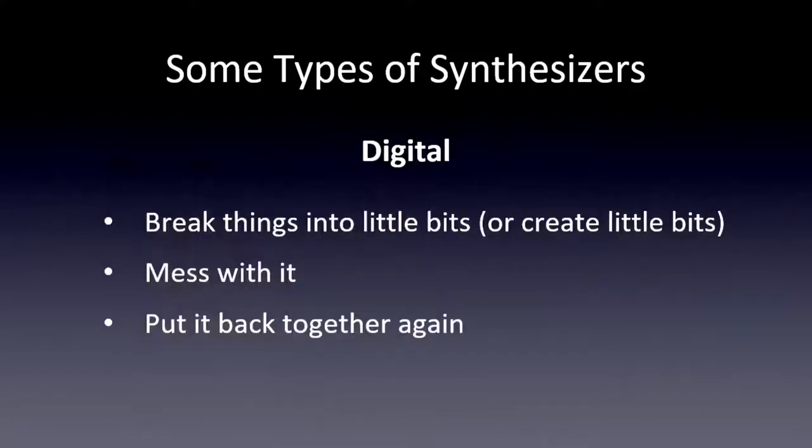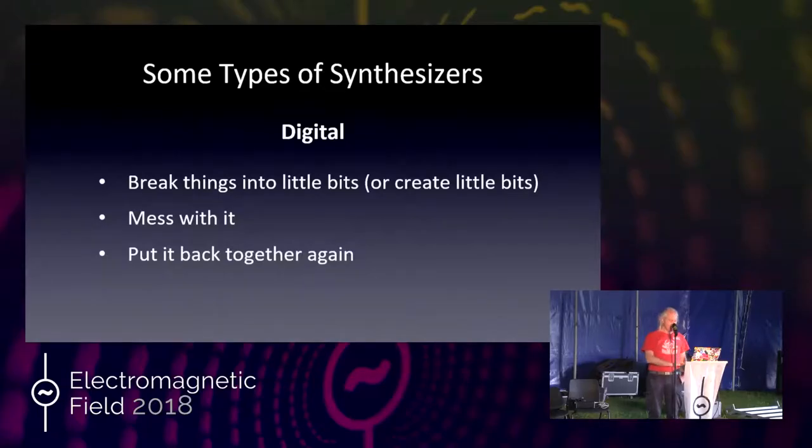Digital signal processing really helps with that. There are various forms of digital synthesis and my ArduTouch makes use of all of them. Additive synthesis is really interesting — my advisor from the University of Illinois did additive synthesis back in 1964. It's just a bunch of sine waves. A dead French mathematician named Fourier figured out that if you have sine waves at different amplitudes and different frequencies and add them together, you can make any shape waveform you want.